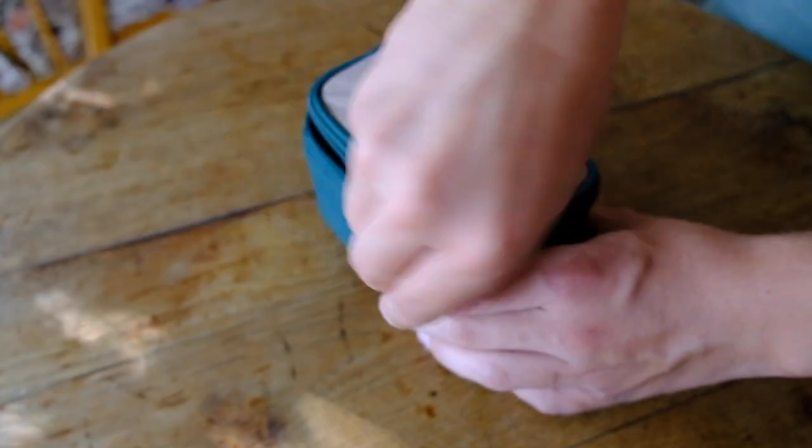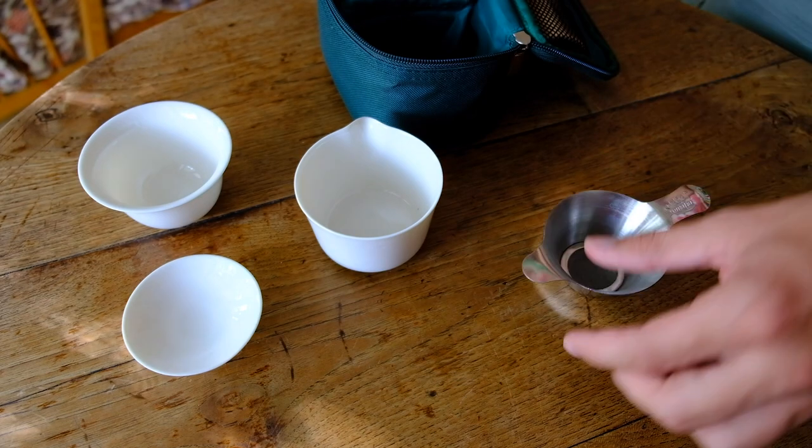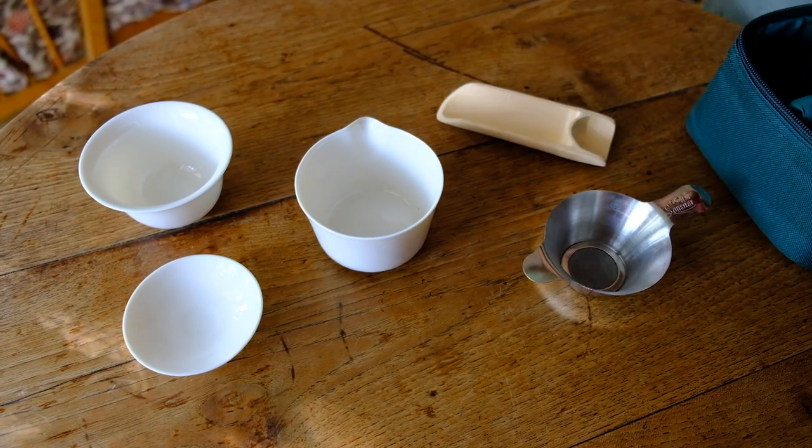Now I'm going to introduce three different travel sets which I'm using. Currently I have all of them with me on my eight-month journey. The first one is a Gaiwan travel set by the company Sunshe from Taiwan. It's porcelain — actually bone china — and the core piece is a really beautiful Gaiwan.